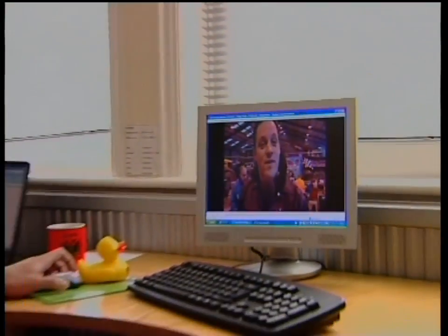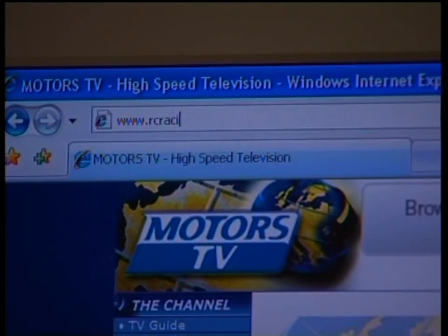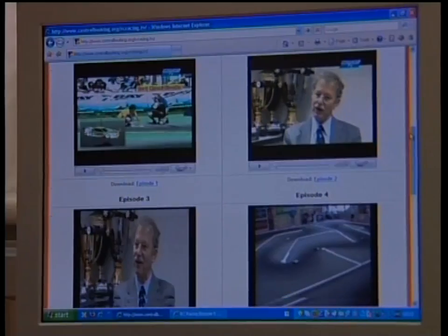Whenever I am at home, I like to relive the best moments of RC Racing, and now you can too. Because all the episodes are archived on our website, rcracing.tv, available on any computer near you. Simply type in www.rcracing.tv, where you will find the times for upcoming programmes, what's on the next episode, and archives of all the previous episodes for you to either download or watch online. There's no excuse to miss those fine moments from the World Championships, the Neo Invitational, and even me making a complete fool of myself driving a Truggy, because they're all on rcracing.tv.